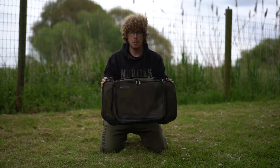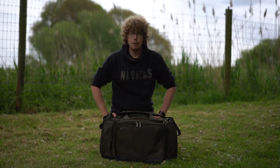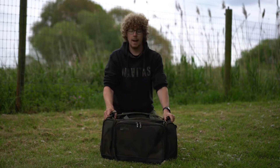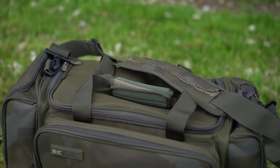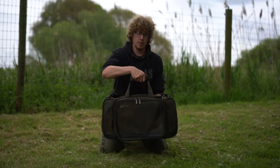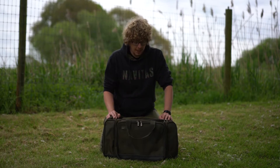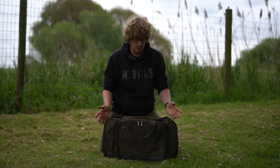Next up we have the Cariole. These are available in medium or large and as you can see they feature a free-standing rigid design and a fully waterproof base. Just like the cool bag, this features a fully removable shoulder strap and dual handle strap which comes together in Velcro. All the pockets have been designed to fit in as much gear as possible and it actually works hand-in-hand with Sonic's accessory modular system.